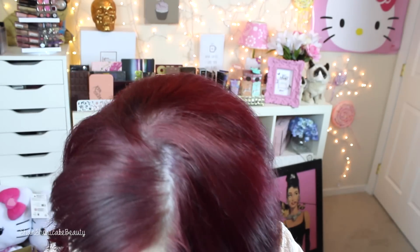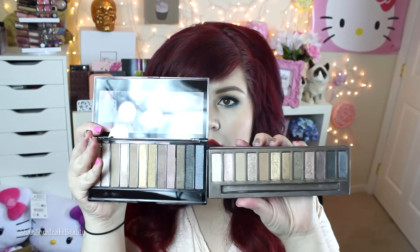They also have Lorac Pro dupes — I have them right here. I'm definitely going to film a video on those so you can see how similar they are. But let's keep talking about the Naked palettes — if you want to see a comparison, I should pull these up side by side.